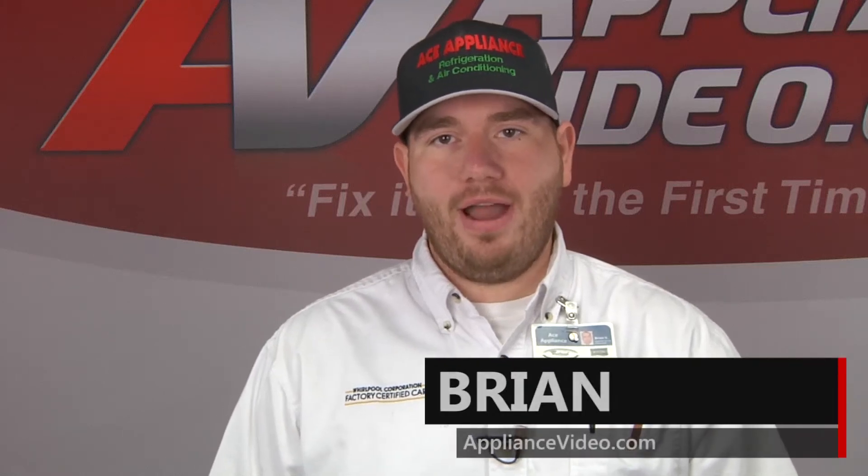Hi, I'm Brian. Welcome back to another on-the-road video, brought to you by ApplianceVideo.com.